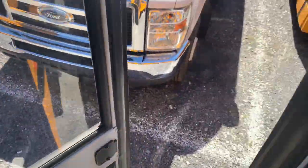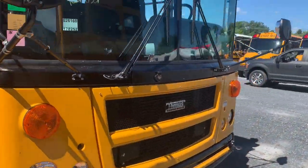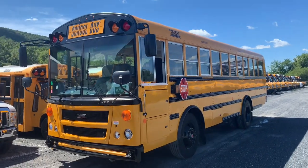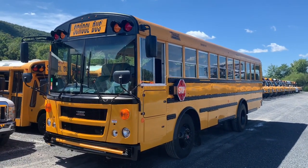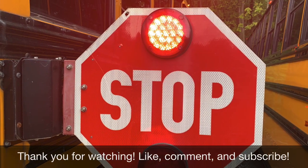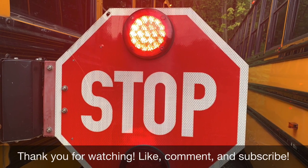Come back downstairs, down the spiral staircase there. Thanks for watching. Like, comment, subscribe. I'll try to keep bringing you more videos as I go around. Thank you for your watching and support. Have a great day. Bye.